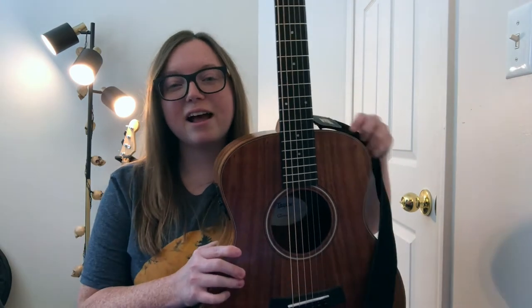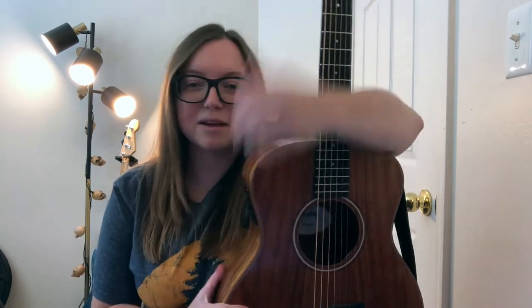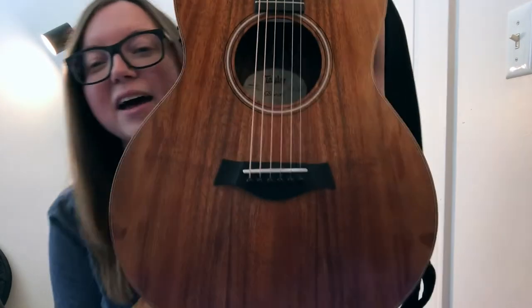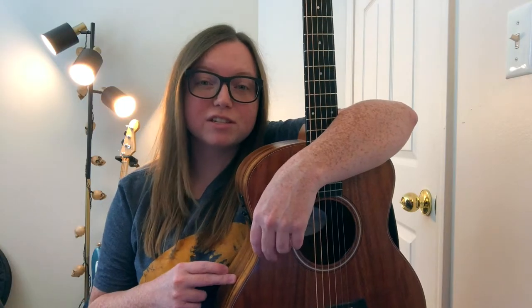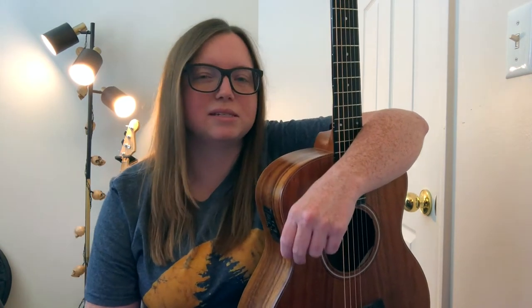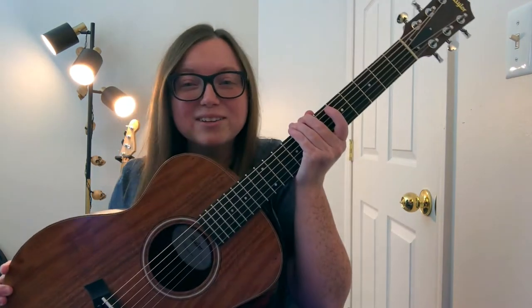So this is actually my first guitar that I ever got — this is my Taylor GS Mini Koa. I learned how to play guitar on this thing and, I mean, look at that wood grain. Absolutely gorgeous. I featured this guitar on my song Let Go. I kind of pieced it together when I was recording just because it is a little difficult for me to play all together, but otherwise this is what I used.